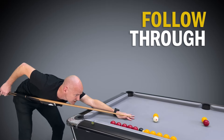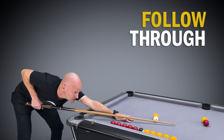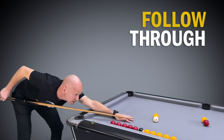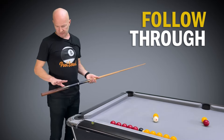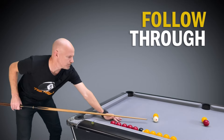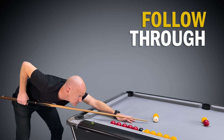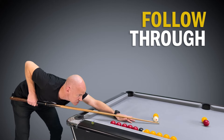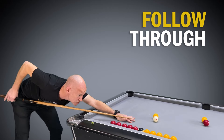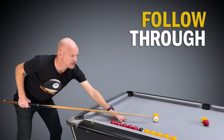I can pull the cue right to the edge of my bridge hand, and with enough follow-through I bring my hand all the way up to my chest, which lets me know I've pushed the cue all the way through. If I'm holding the cue too short — holding my arm further forward — I can still do a nice backswing, but when I come through my hand meets my chest already and you can see the end of the cue is just past the ball. So I've got no follow-through because I'm holding the cue too short.